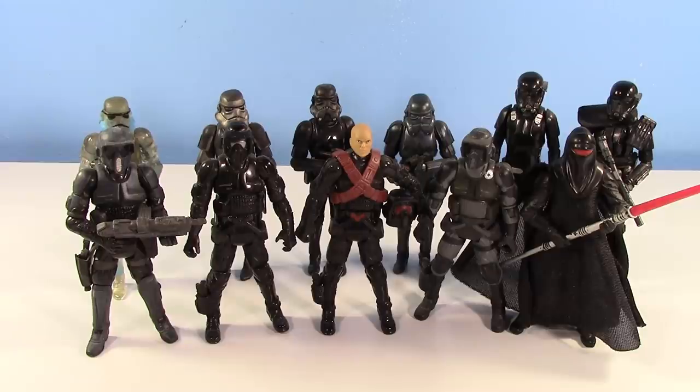Here's all the variations, and for the most part, all the unique armors. They didn't really duplicate any armors. Now, granted, there is a 5 POA Death Trooper Specialist that I don't have, but I have the Death Trooper Specialist in Black Series 3¼", so it doesn't really matter.